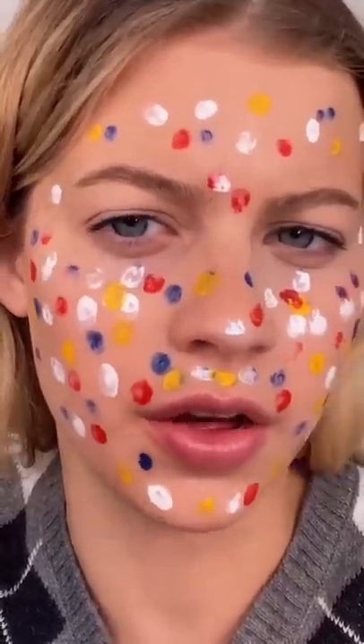I just literally don't understand how this could work. I think that that looks good. I just don't understand how this is going to turn into skin color. I ran out of time, but come back for part two. I'm going to blend it.